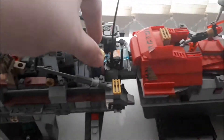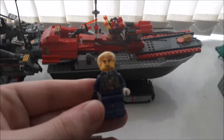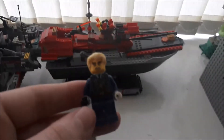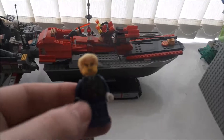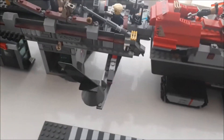And then this guy is the admiral — the admiral of the whole entire ship — and he's the one controlling the missiles and stuff. Not a clear image of him, sorry about that. So that's the first section. We've got a couple of wings on each side; that one's fallen off, I don't know where it's gone.